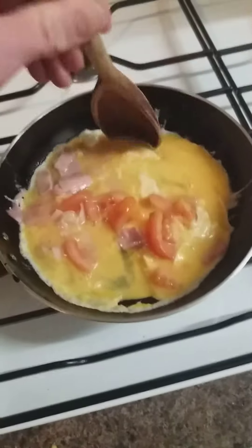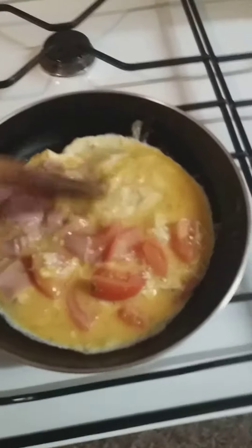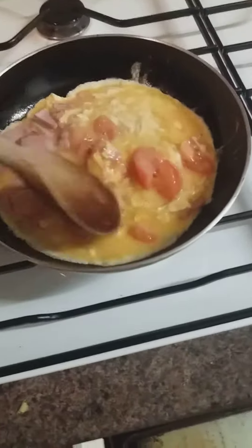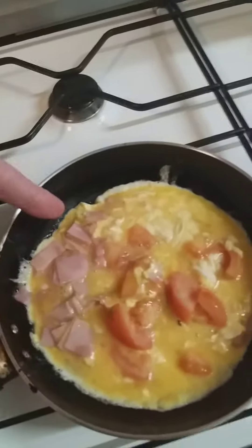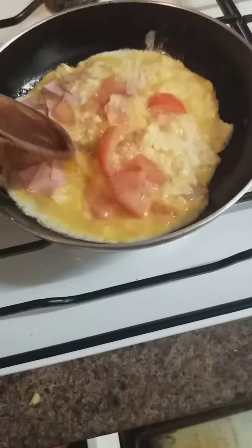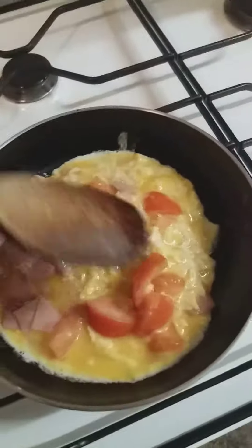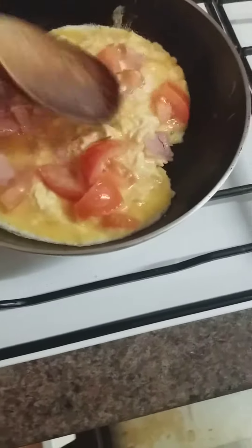You can see there, it's just starting to set. Make sure you've got the grill on, put it in the grill.